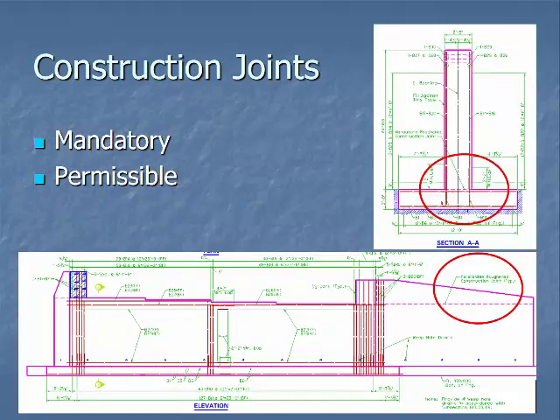Construction joints can be either mandatory or permissible. Looking at the top picture — section AA — it shows a cast-in-place wall with a mandatory roughened construction joint, indicated by the dotted pink line with the green arrow. That tells the contractor they have to pour the footer first, roughen the area where the wall is going to be, and then come back and pour the wall later. The red circle below shows a permissible roughened construction joint, meaning the contractor can pour it with the diaphragm and deck or pour it first — it's not required but it is acceptable.